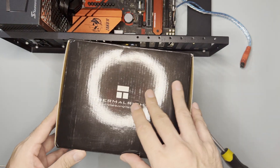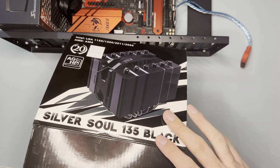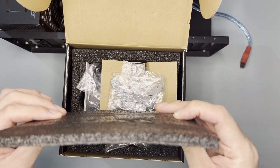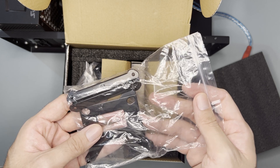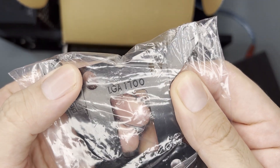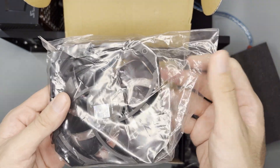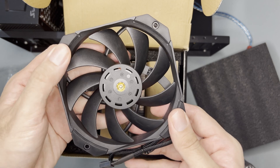Opening the box — you rotate it like this. It is padded by medium-thickness foam. Immediately, we can see an LGA17XX bracket. And this is the fan, the D12 Pro. Looks good.